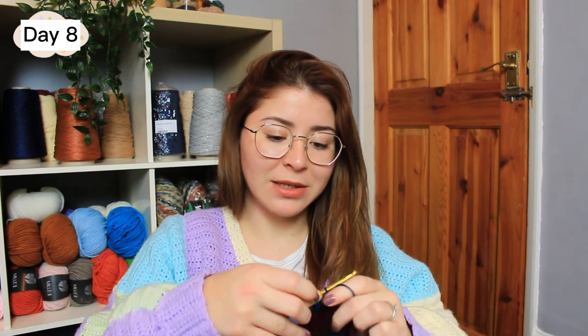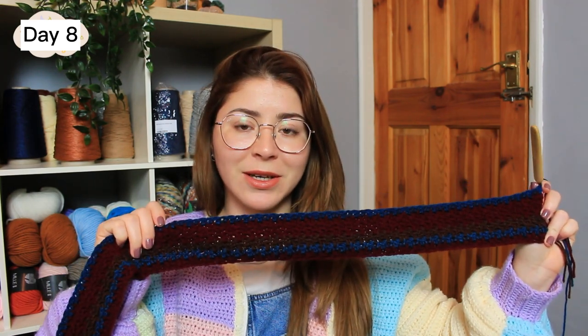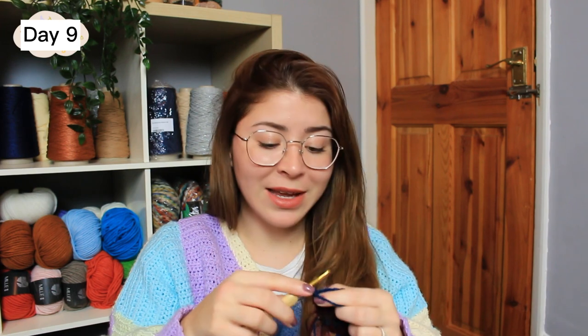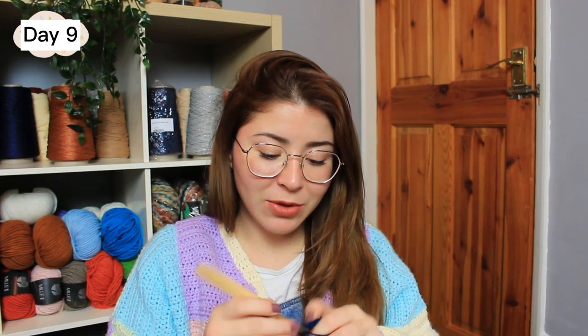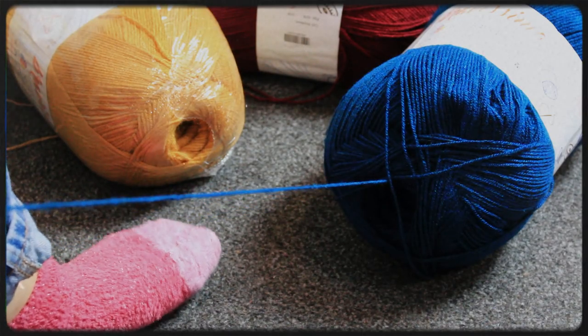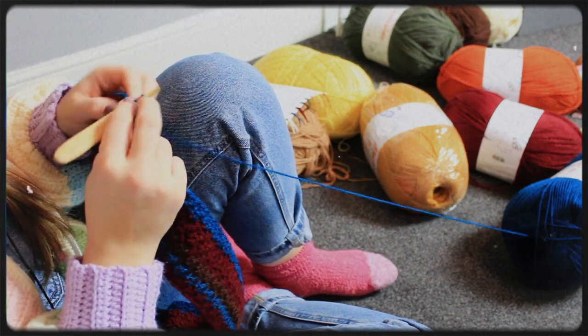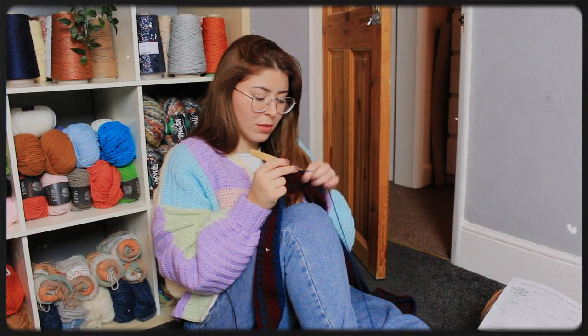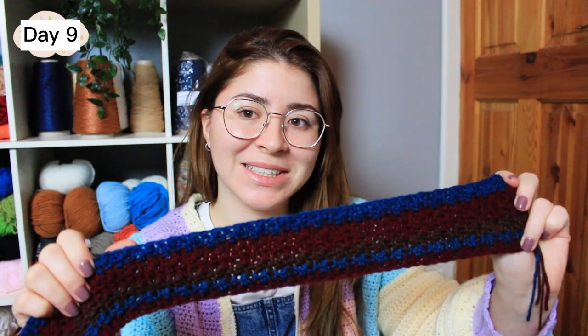I am done with day eight — this is how it's looking. I'm loving the burgundy with the blue, it looks really nice. Now let's check our planner: for day nine it was eight degrees, so we are going to continue with blue. I'll chain one, turn, and continue with blue for the next row. Day nine is now completed — I love this little thick stripe of blue!